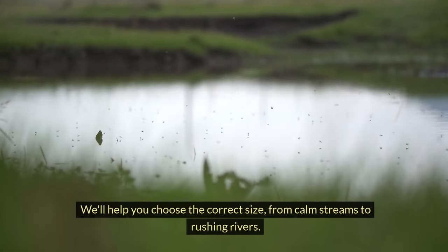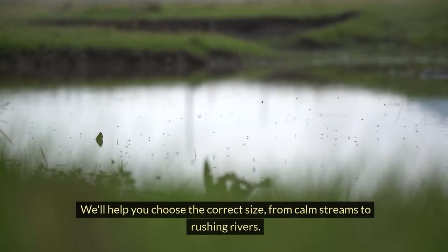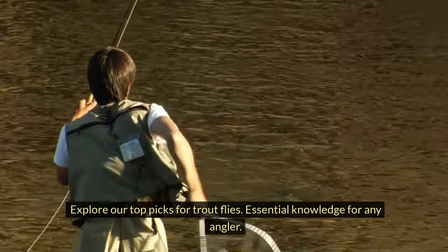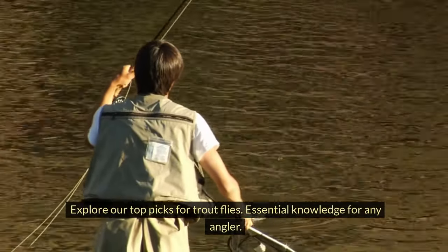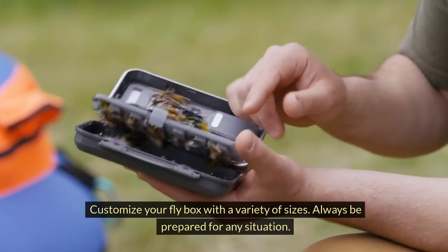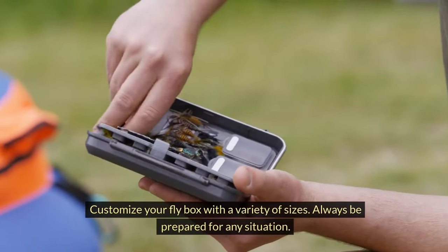We'll help you choose the correct size, from calm streams to rushing rivers. Explore our top picks for trout flies — essential knowledge for any angler. Customize your fly box with a variety of sizes and always be prepared for any situation.